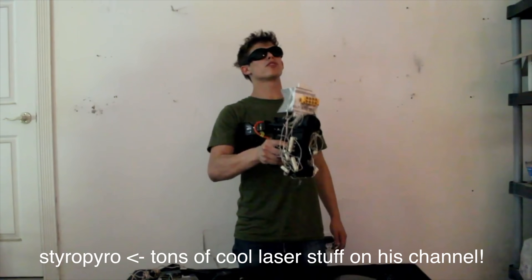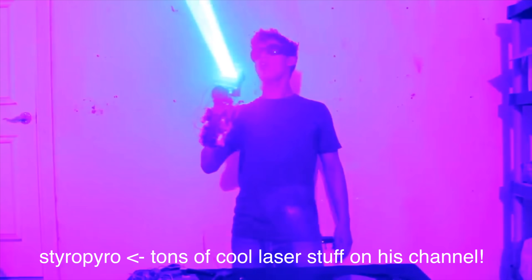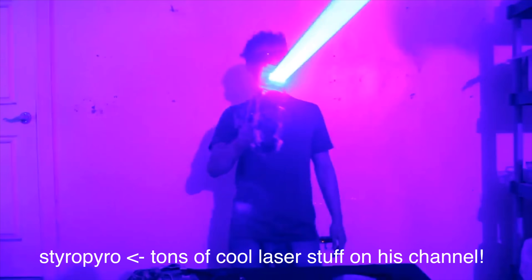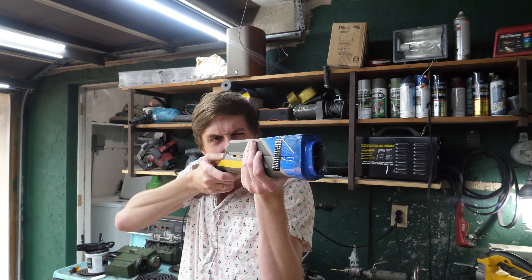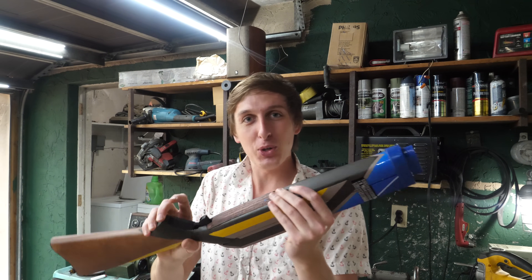Hey guys, Backyard Scientist here, and today I'm going to show you an awesome laser gun that I built. Ever since I watched StyroPyro's video on his 40 watt laser shotgun, I thought wow, that is the coolest way to blind yourself. Dangerous is an understatement for this thing — there's no good reason for anybody to own something this powerful. I had to make one for myself, so I did. This is my 40 watt laser shotgun. Let's go over how it works really quickly, and then we'll blow some stuff up. There are really just four main parts to this laser gun.